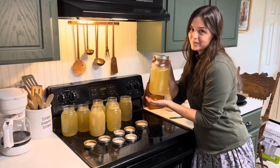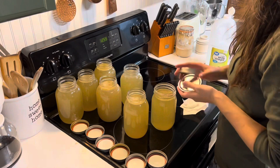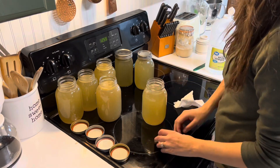I'm going to pop this half gallon in the fridge to be used here in the next week or so. I'm just going to be wiping down the rims with some white vinegar and then putting on the flats and the rings fingertip tight.